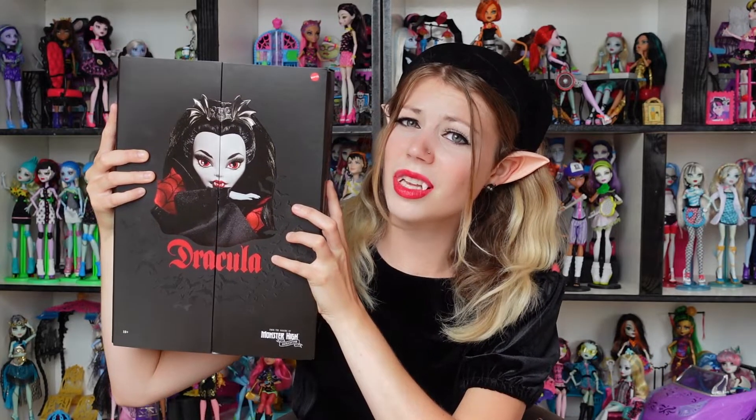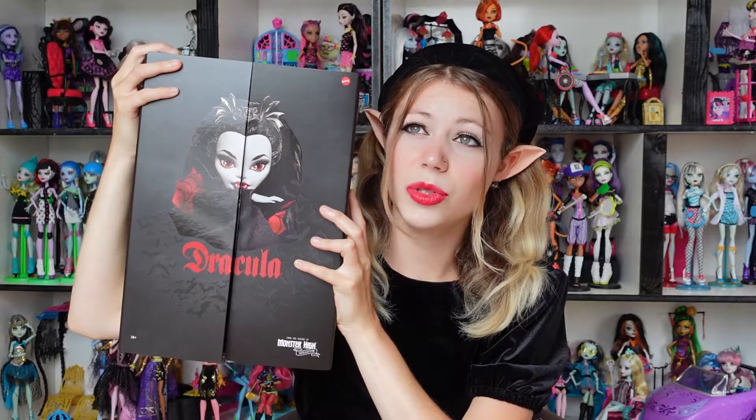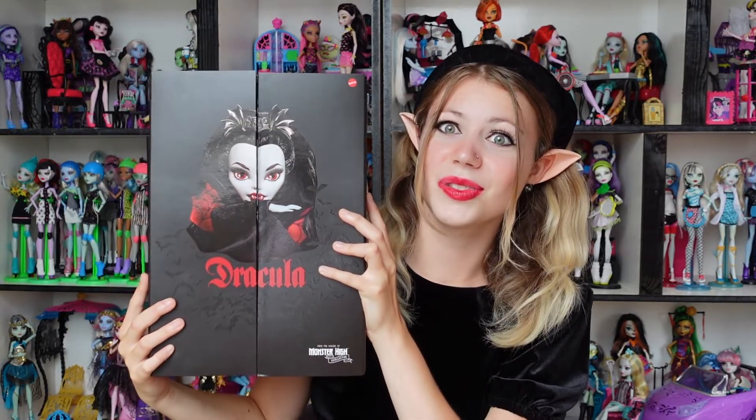I'm not dressed like a vampire for nothing, because today I'm going to do a review of the Dracula collector doll. I received her a couple of days ago and I was waiting for the moment when I had time to actually do a review of her.